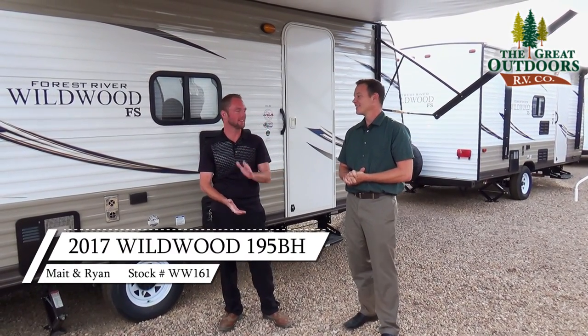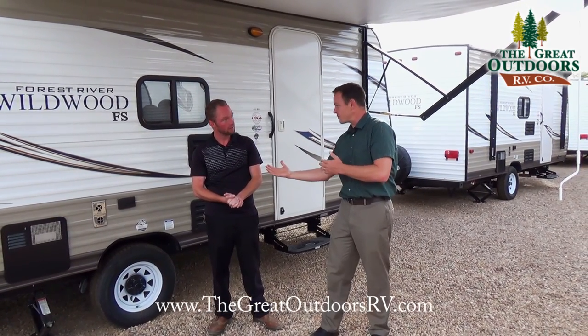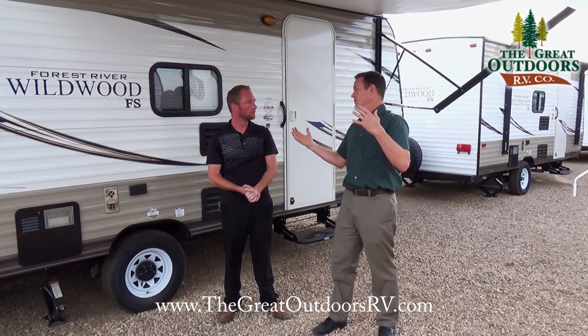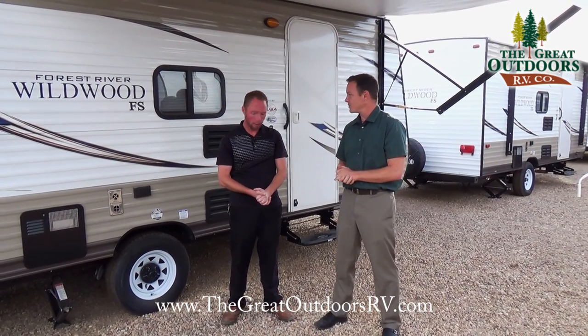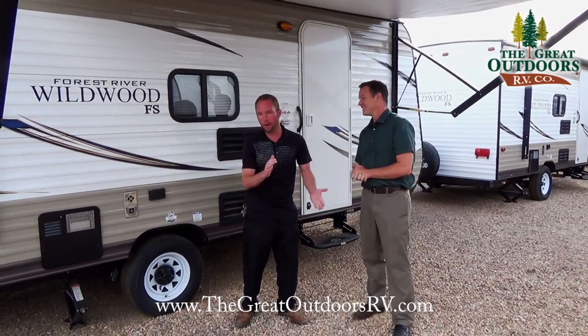We're back talking about the Wildwood 195BH X-Lite. Let's do a game — you do a feature benefit, I'll do a feature benefit, and whoever runs out of feature benefits on this particular coach loses, or the other guy wins. Would you like to start? I'll go ahead and start and see if you can keep up with me.